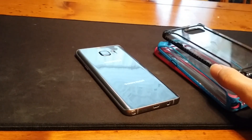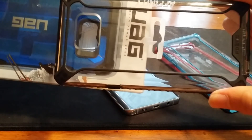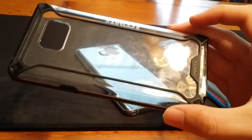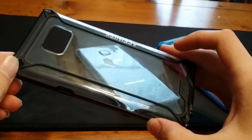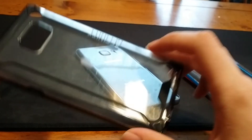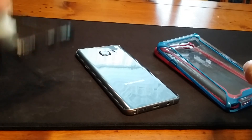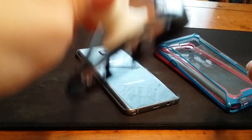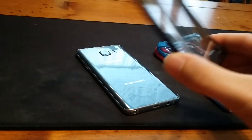They're almost similar in style to the UAG cases where they got that kind of patterned look to them, but these are much cheaper. They're translucent. They're not that scratch resistant, but they're dirt cheap. And they're compatible with popsockets — since they have that flat back, you can put a popsocket on them if you're into that kind of thing.